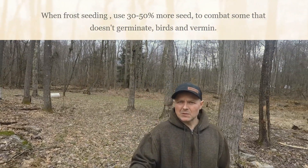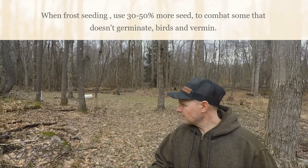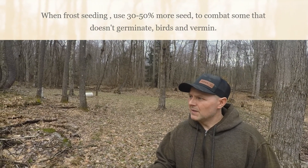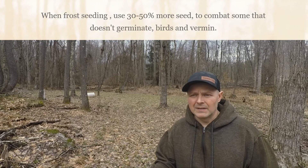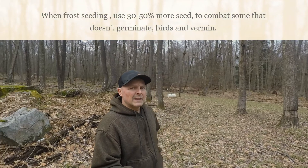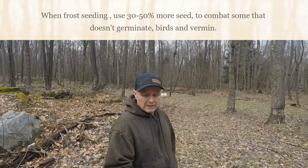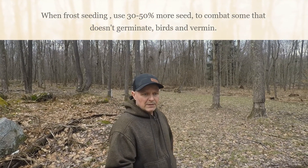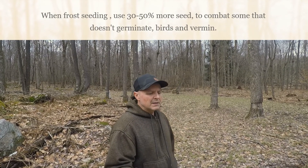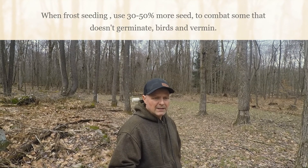Behind me is the area that I showed you last week that they timbered, and I want to make sure I get something in there so that when deer are in there bedding, they have a short distance to come to feed. As I said, important steps: not too wet, make sure you have a little bit of ground moisture, and get the leaf litter and all debris off for good soil-to-seed contact.